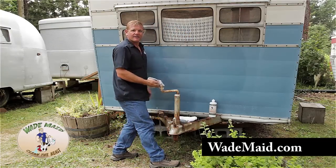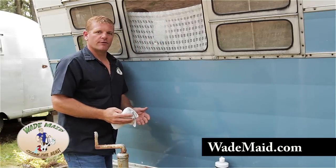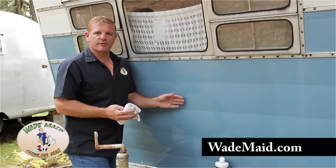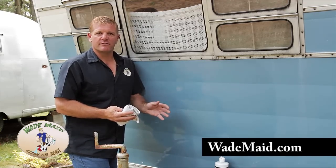Now look at that. So if you have an older RV with a painted finish, first try restoring it with rejuvenator before repainting. It's easy and fun to do.